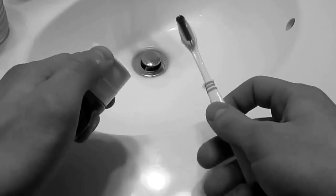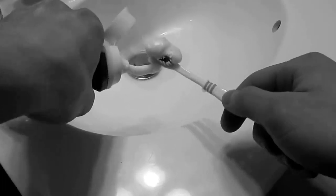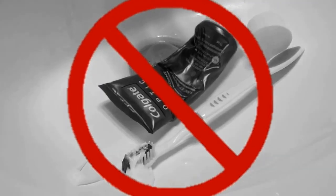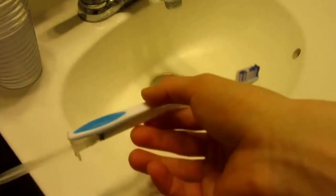Don't you hate when you're in a hurry in the morning trying to get ready and your toothpaste just goes everywhere? Well worry no more!